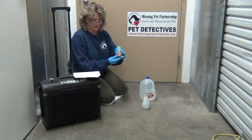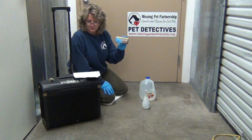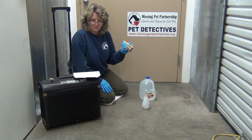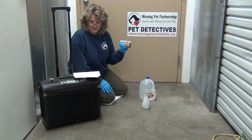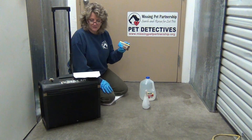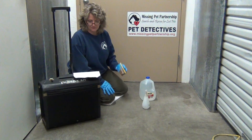Blue Star is a form of Luminol used to detect latent blood stains. It is three times brighter than traditional Luminol, it's luminescent longer, and is visible to the naked eye in semi-darkness. Once the blood stain has been located, the area can be sprayed again and again for further observation. Blue Star does not adversely affect DNA, so after a stain has been located, samples can be collected for further analysis.